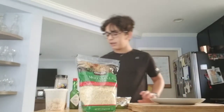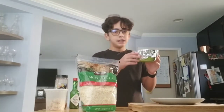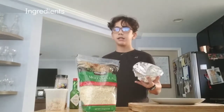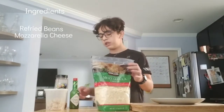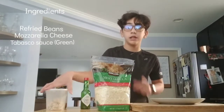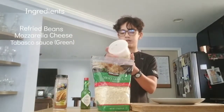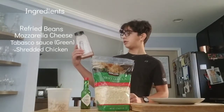First, to start, these are the ingredients. I have refried beans, mozzarella cheese, Tabasco hot sauce, the green one, chicken, and taco seasoning.